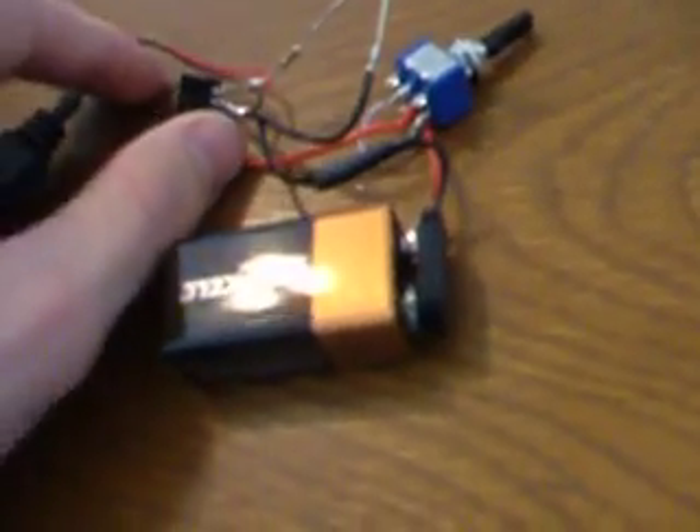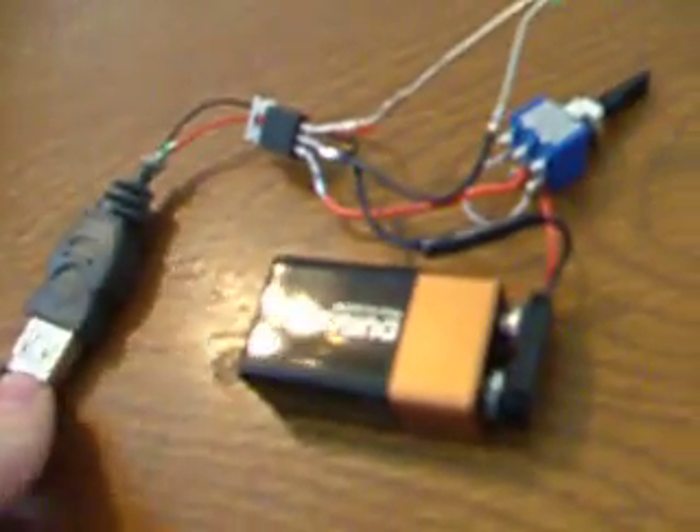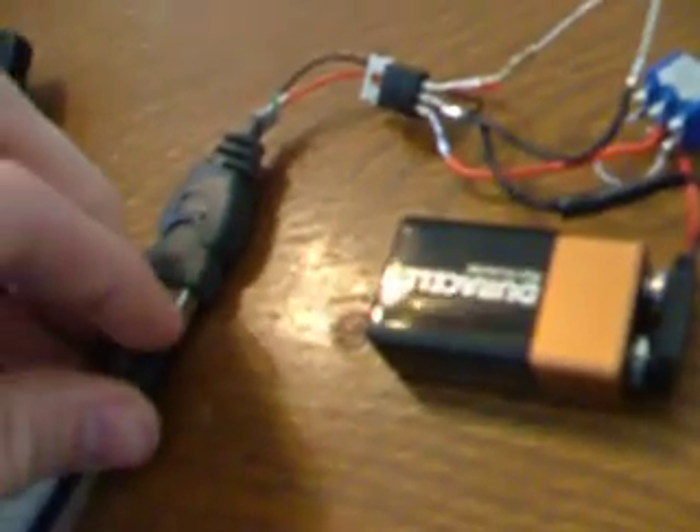Anyways, after I hooked it up to the switch, I ran it through a voltage regulator right here, which I also picked up from Radio Shack. This is a 5-volt voltage regulator — it drops the voltage down from 9 volts to 5, because that's the voltage that USB needs to run.